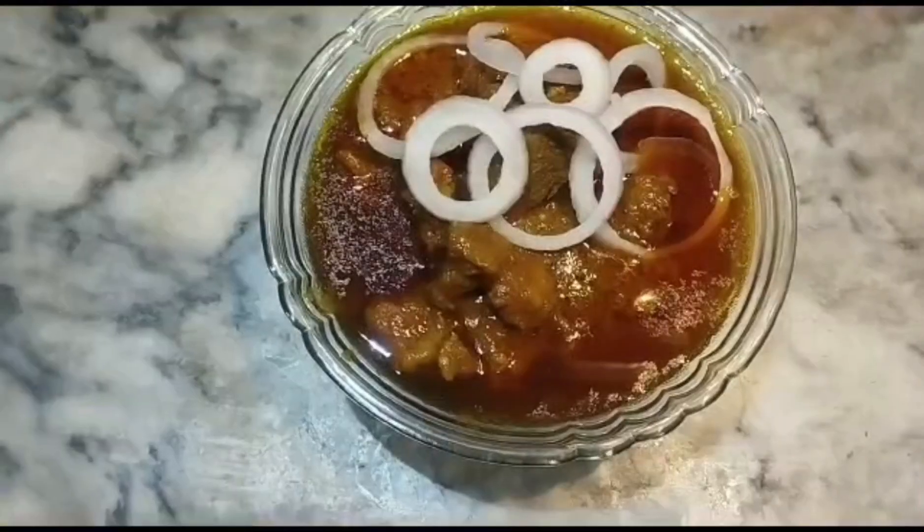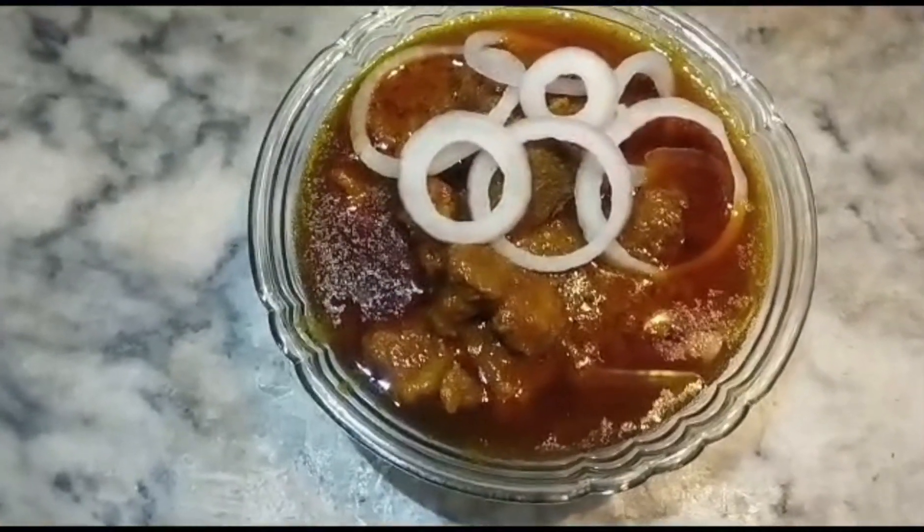You can see my curry is ready. Now I will show you my final look. You can see the final look of my curry. I hope you liked my video.